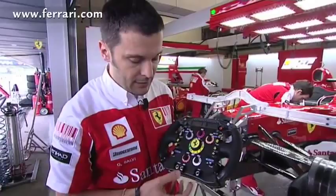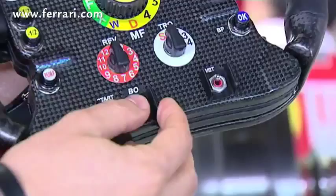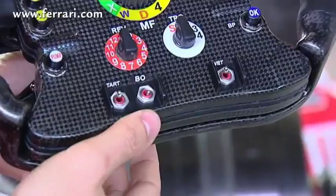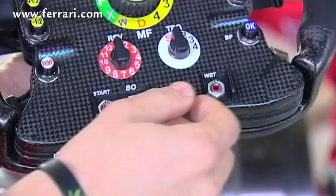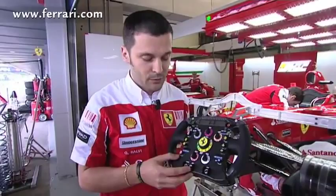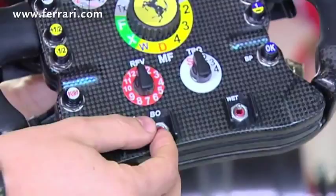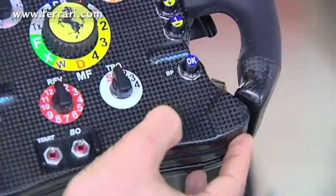There are some switches. Those here on the left are mainly used during the start, which is a difficult stage. We created some switches so that the driver can concentrate on a good performance at the start. This here is the burnout, used to heat up the tires before the start. Once the cars are on the grid, it's switched to start with some special setups to improve performance at the start. The last switch here is wet, for having a setup on a wet track.